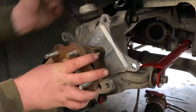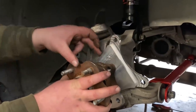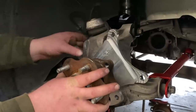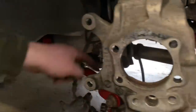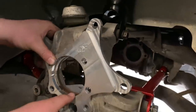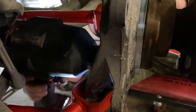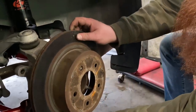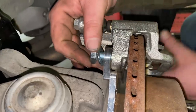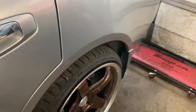Our kit also comes with caliper spacers to bring everything out, so our rotor is gonna be that much farther out and our wheels are gonna be that much farther out too. That's what it looks like now — two calipers in the back, and the extra spacing helped out with our sunken fitment. Still looks good.